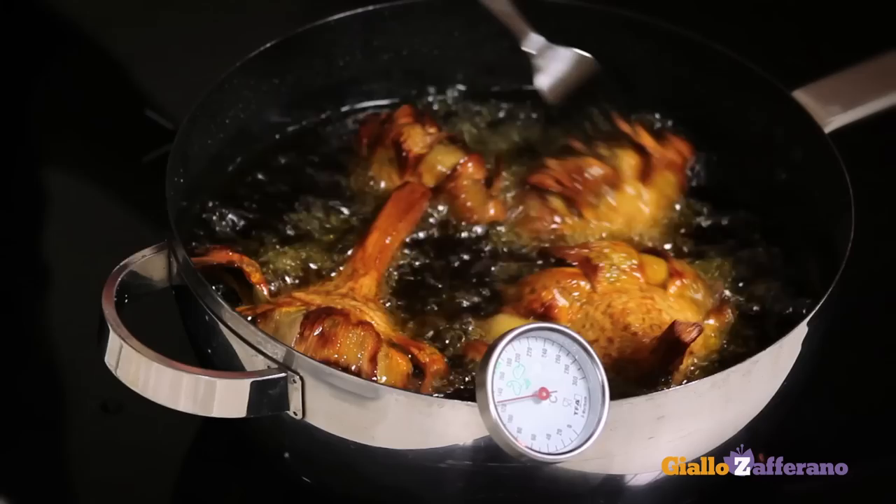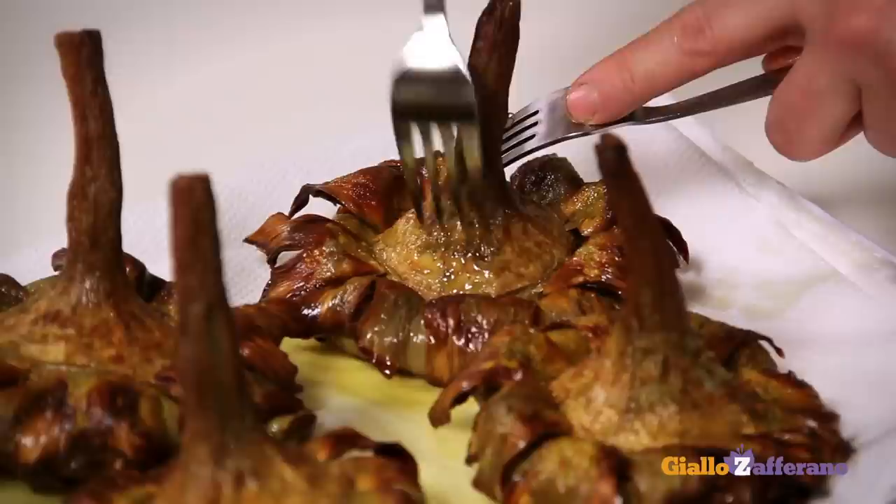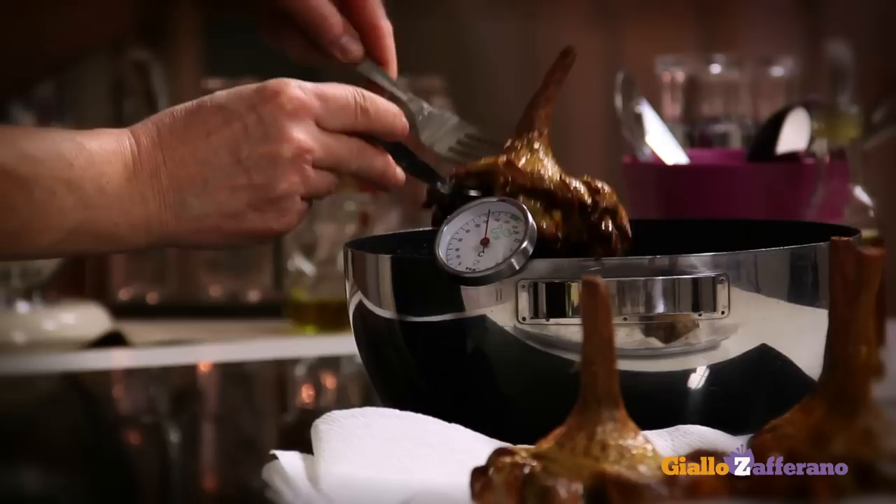It's time to take the artichokes out of the oil. To test for doneness, insert a fork into the bottom of the artichoke. If you can pierce it easily, the artichoke is done and ready to be drained. Now let them cool.